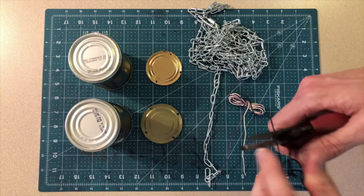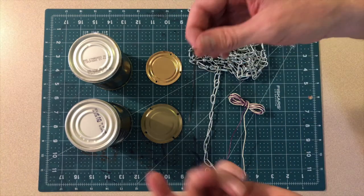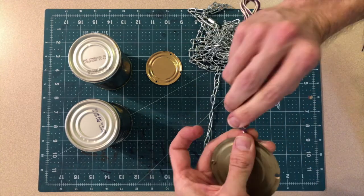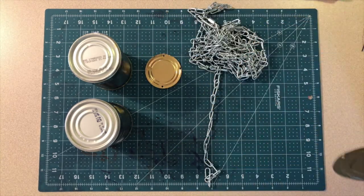Wire can be really good here; chain can be good too. I even have some electrical wiring I could use as well. All of these can be cut with wire cutters and twisted with your pliers, or thinner wires could even be cut with scissors, so I could use those to connect things together.